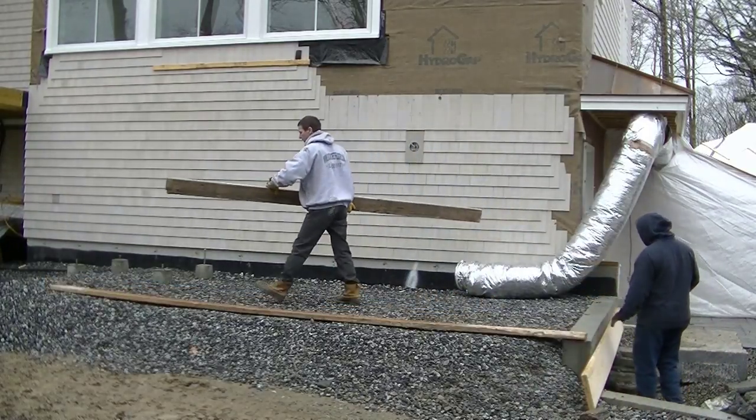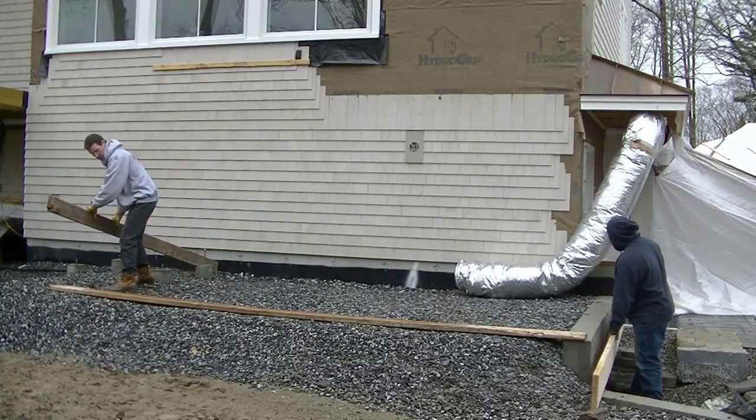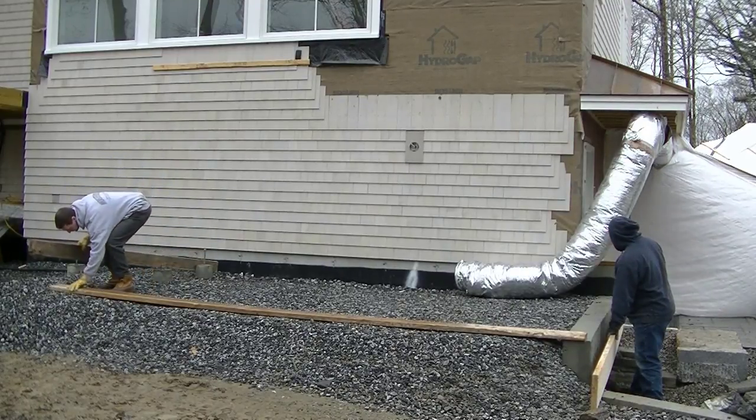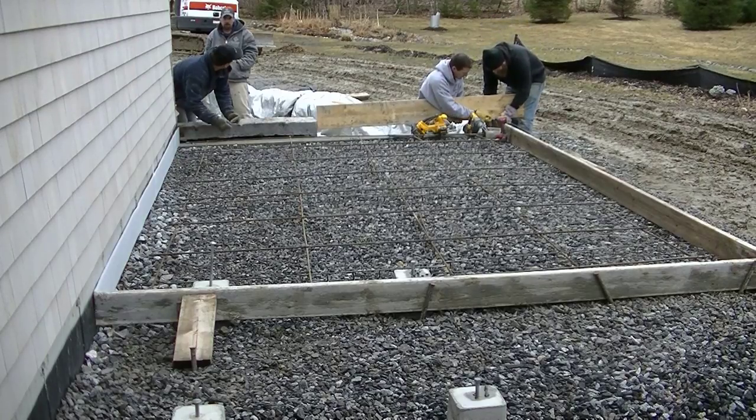Hey guys, Mike here with EverythingAboutConcrete.com. In this video I'm going to show you how we do a small stamped concrete patio. This patio is going to be 16 feet by 10 feet, about 6 inches thick.